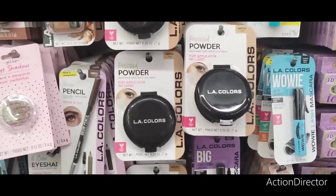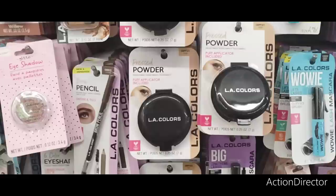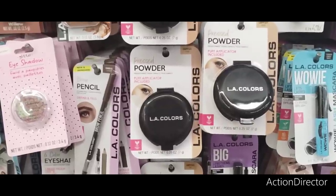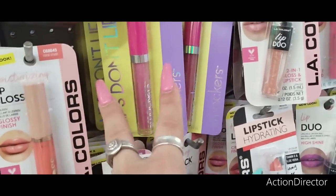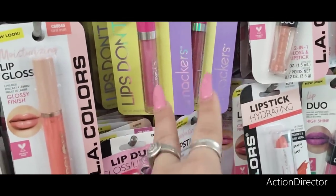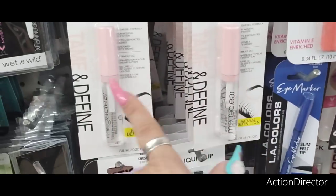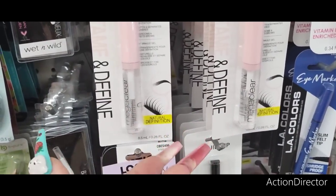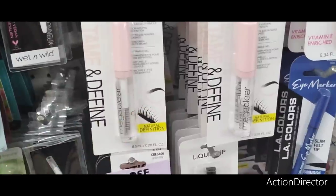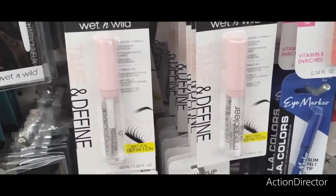LA Colors Pressed Powder is back — if you need a compact that's inexpensive as a backup, that would be a good one. I also have a lot of the Lip Smackers — I bought two, one's in my car, one's in my purse. These Wet n Wild ones are really good for eyebrows, or you could use them to prep your eyelashes to put on fake eyelashes.